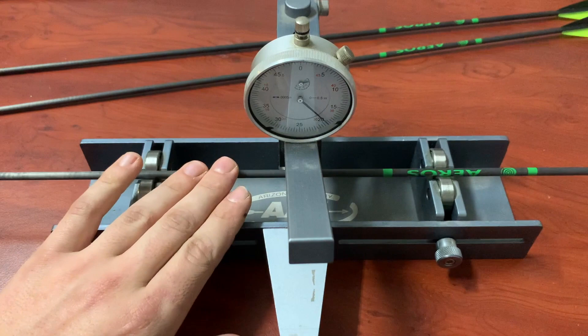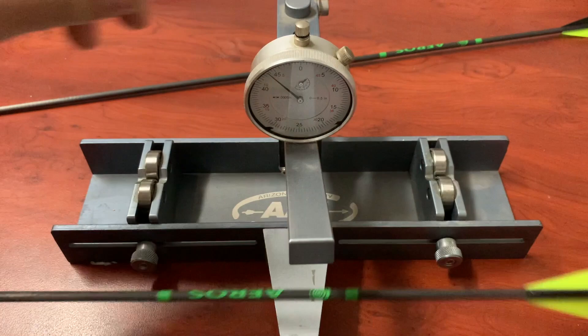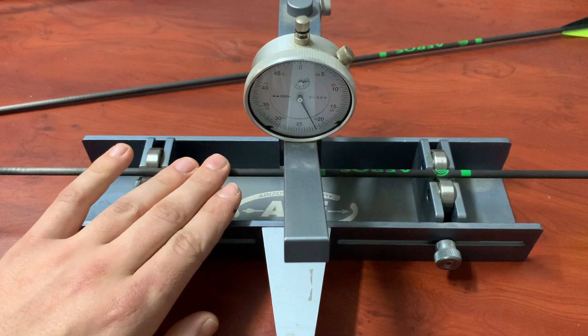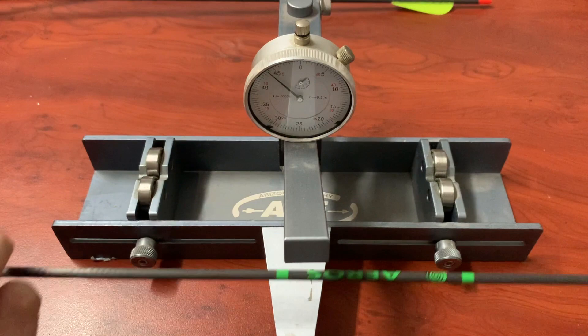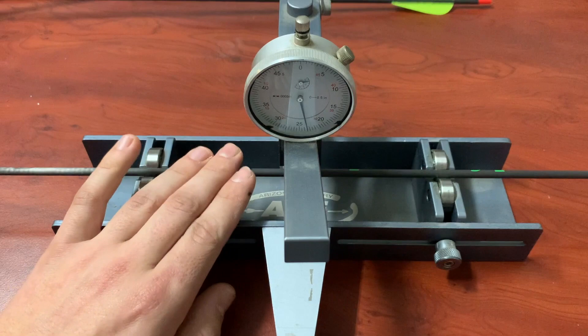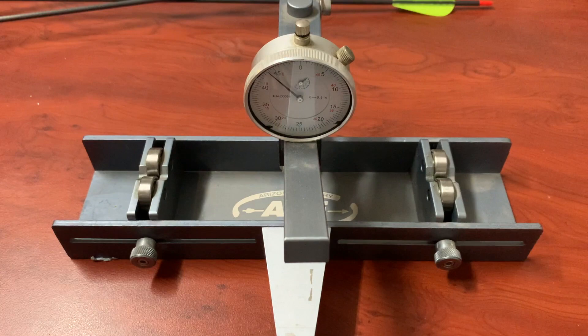Now if we put in three of the Eros arrows and spin those — we've got a little bit more, but we're not talking a whole lot. We're not really seeing double the movement on the cheaper arrows as the 6000 versus 3000 spec would suggest. That one is probably very similar to the Carbon Ones really. Straightness-wise they're very competitive, especially at literally a third of the price.